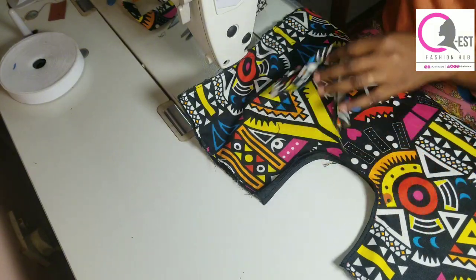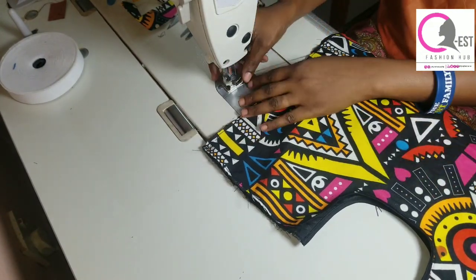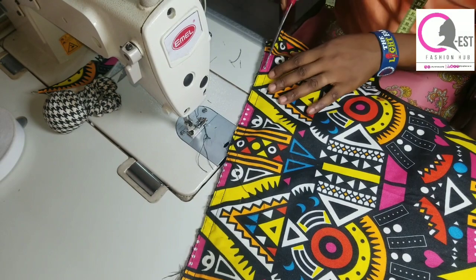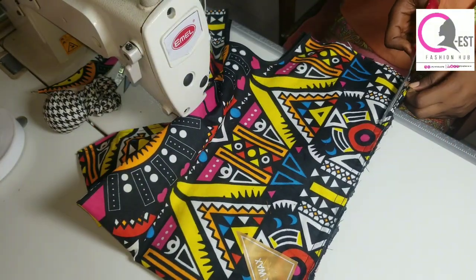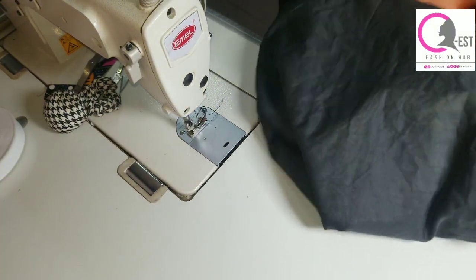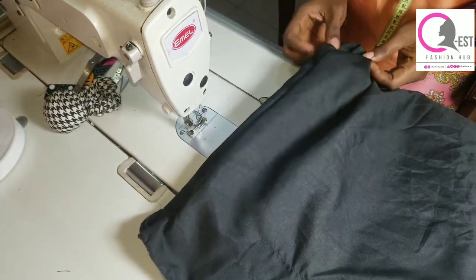I wanted that area to look different from the main fabric so it looks more attractive. Fold your piece into two with the right side facing you, then stitch on the right side — not the wrong side. Once I was done stitching, I reduced the seam allowance because we are still going to turn this bag inside out. Then flip the bag to the wrong side. You can see how neat the wrong side is because I used a lining.